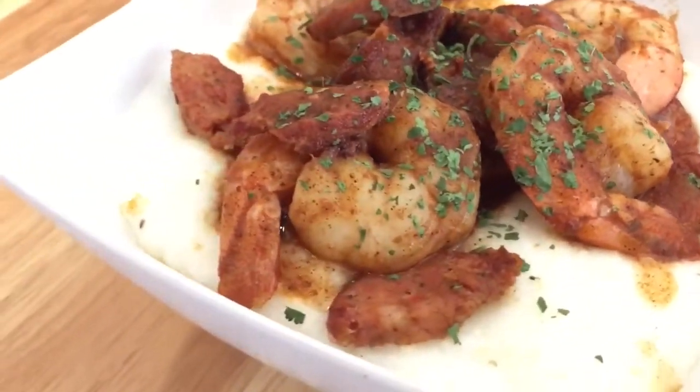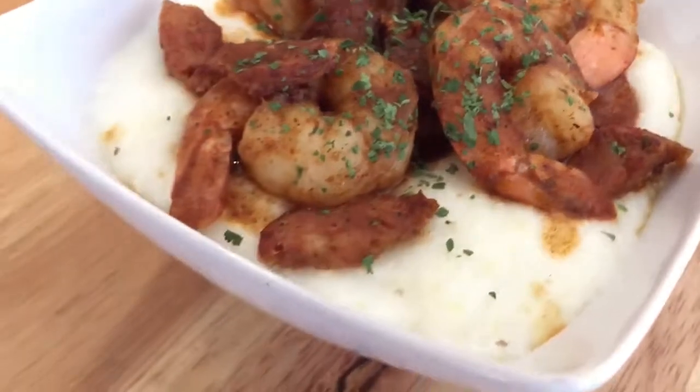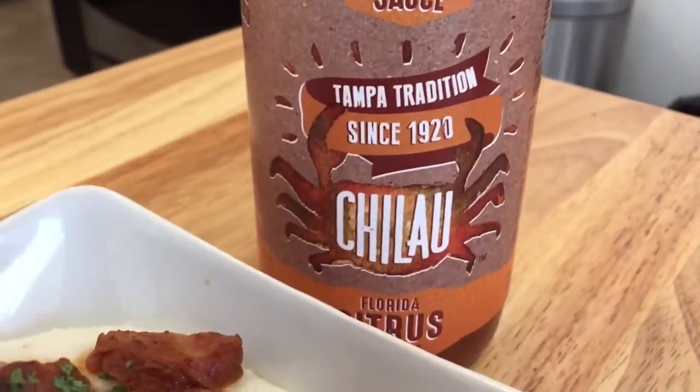Check out those shrimp - the spices got in there real nice, we got the sausage laying on top of some buttery grits. That's all you need. The recipe is super simple - all you need is the shallots sauce and you good to go.